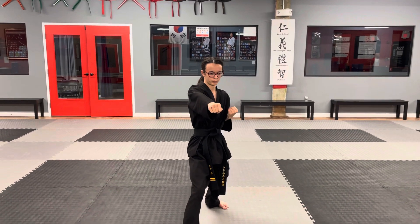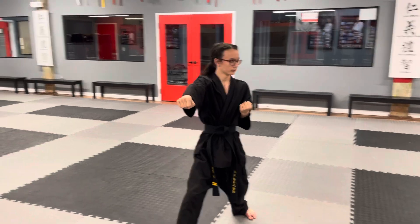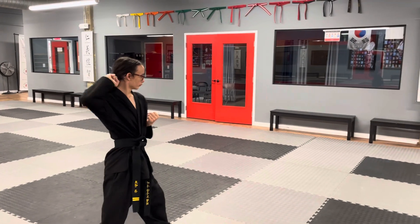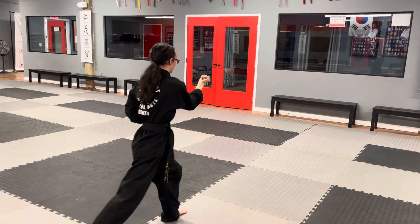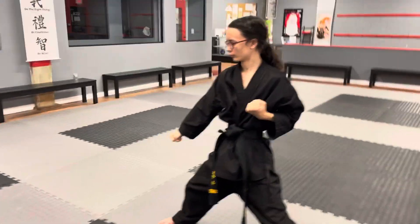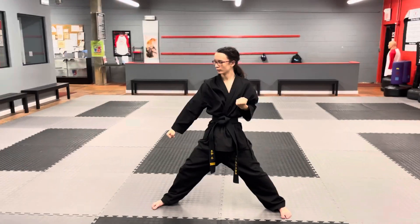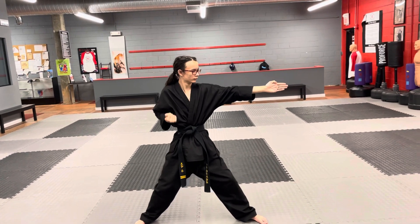You're going to see this move again in a form called Bassai Dai. First, you're going to twist into an outside-inside block, followed by the legs doing the same thing — an outside-inside defensive kick. Land in horse riding stance with a low block. Notice how it looks. Then he opens his left arm and does an outside-inside kick to his hand and elbow.